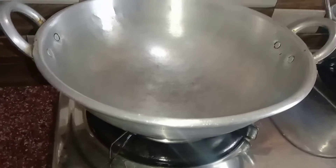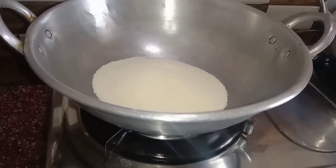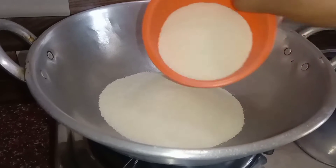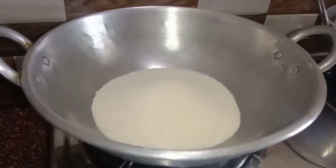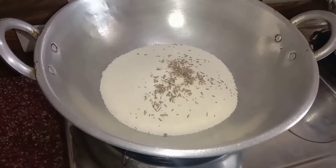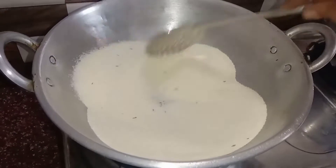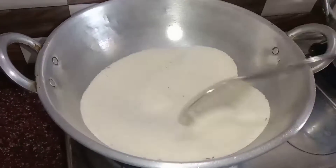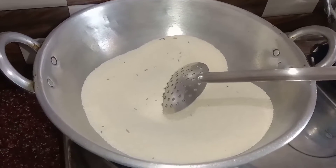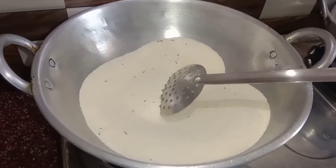Take 1 cup of rava. Add 1 cup of rava into the pan.